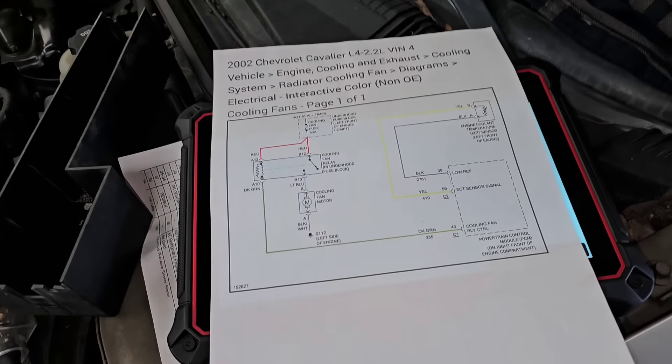So I went with the scanner and tried to actuate the fan — nothing happened. Let's go ahead and start doing some basic diagnostics and let me show you what I found.